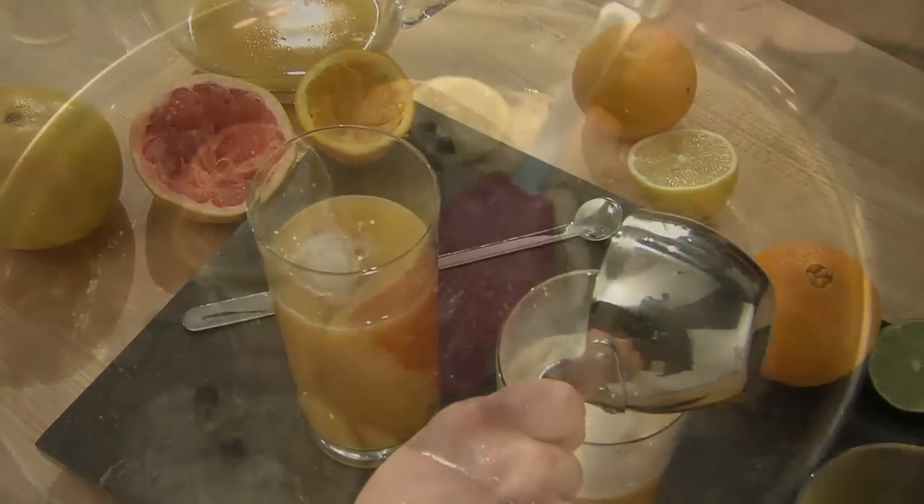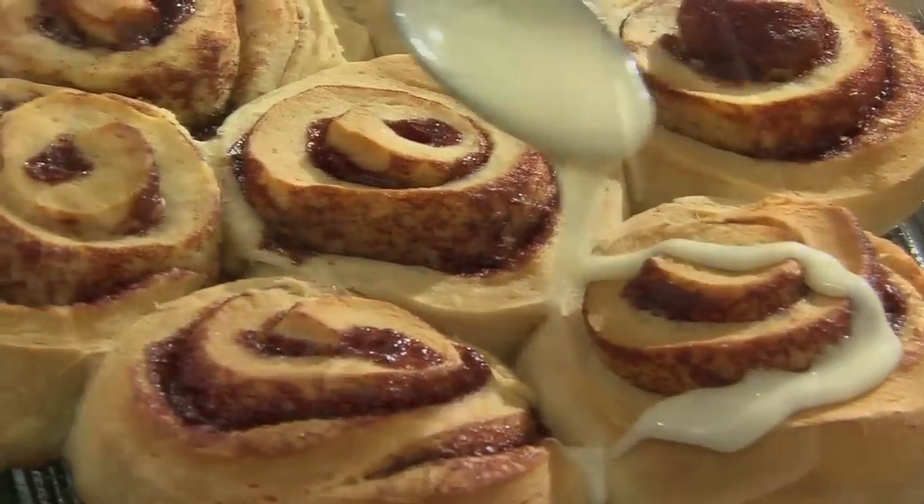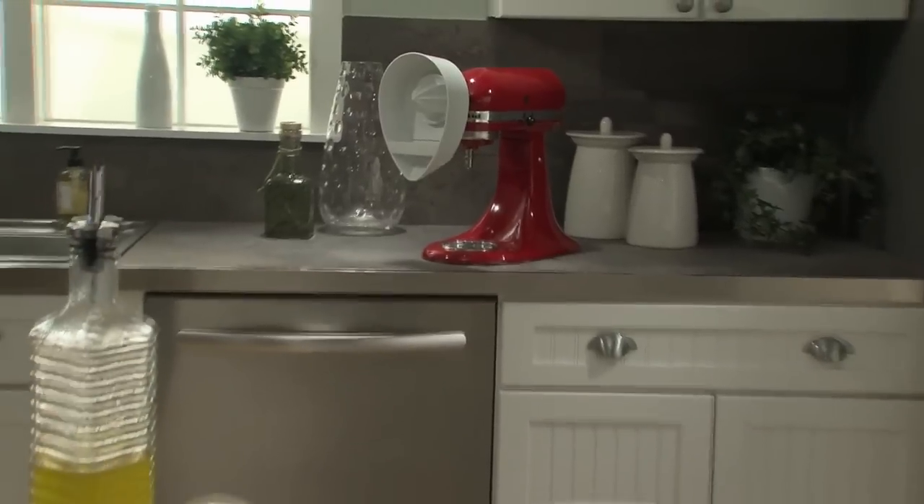The Citrus Juicer Attachment from KitchenAid lets you realize the possibilities. Enjoy juice that tastes like the fruit was just picked. Another reason to love your KitchenAid stand mixer.